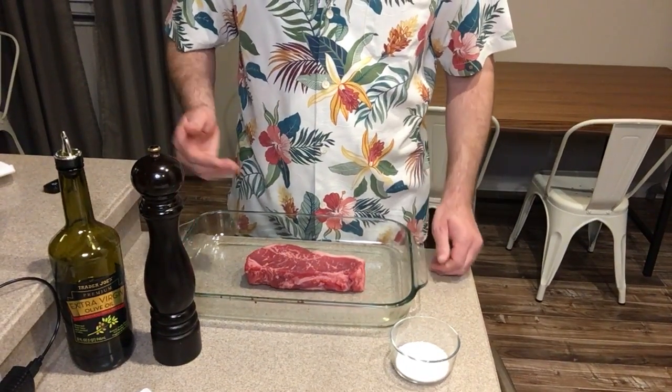Hey everyone, Chris Musto here. I wanted to make a video on how to season a steak correctly. There are two things to keep in mind in order to make a really good steak at home: one, keep it simple — kosher salt and fresh cracked pepper — and two, use a lot.